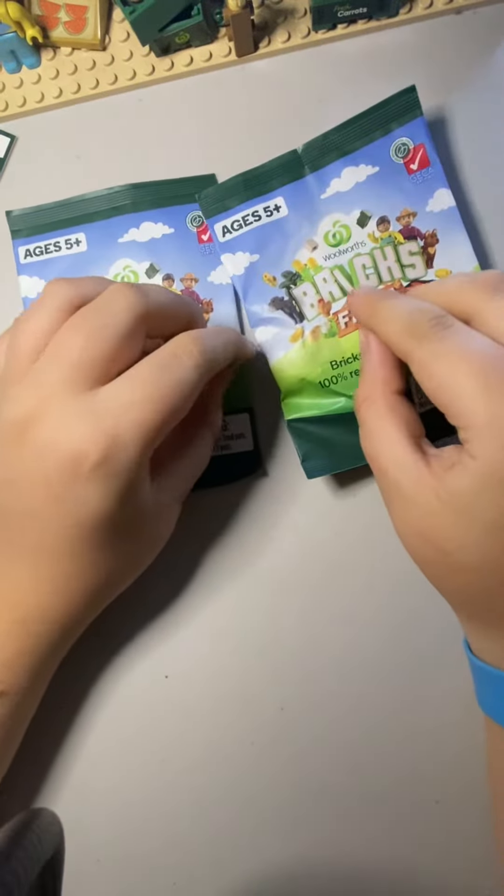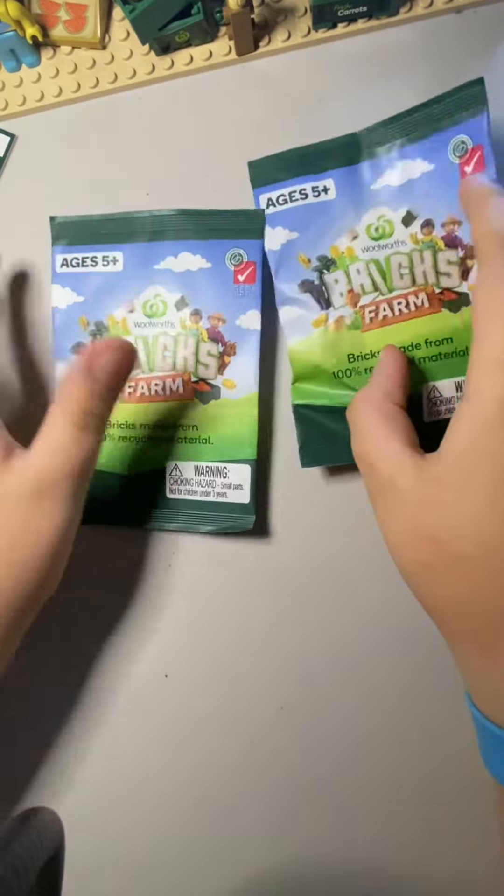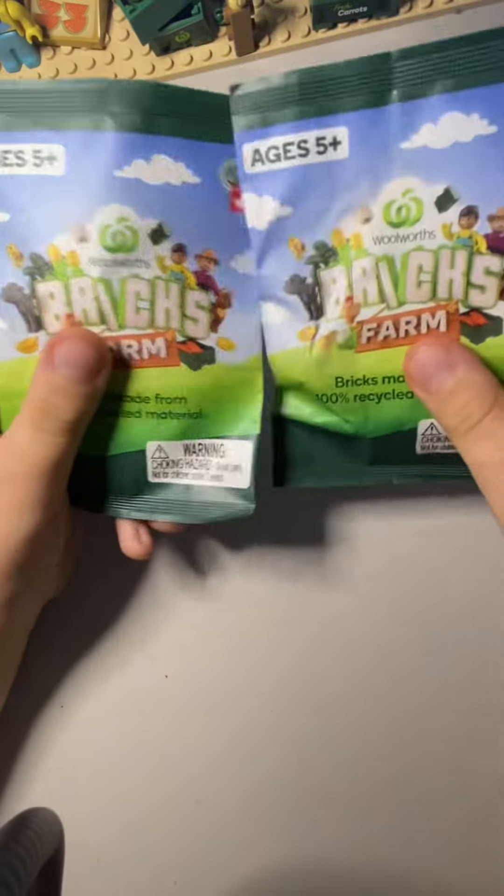Hey guys, it's Dan the Panda here, back today with another video, and today we're unboxing two Lego Woolworth Arm Bricks. Sadly, Wildman had to go.